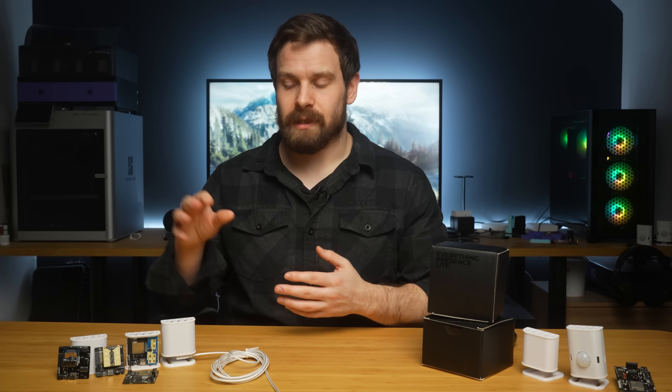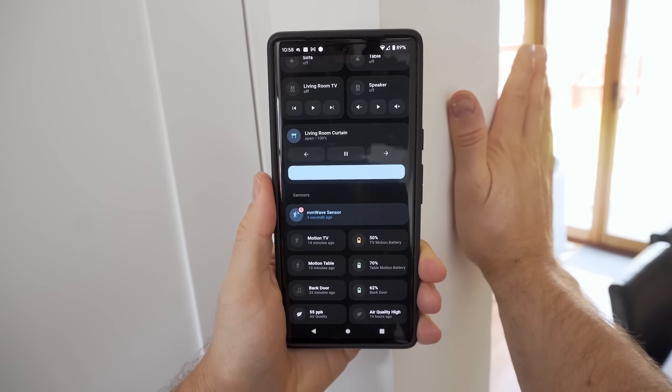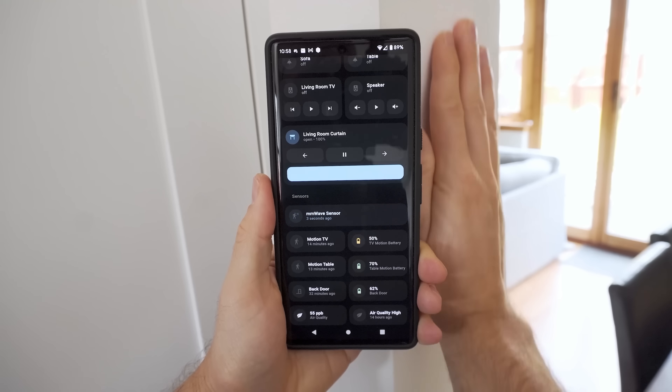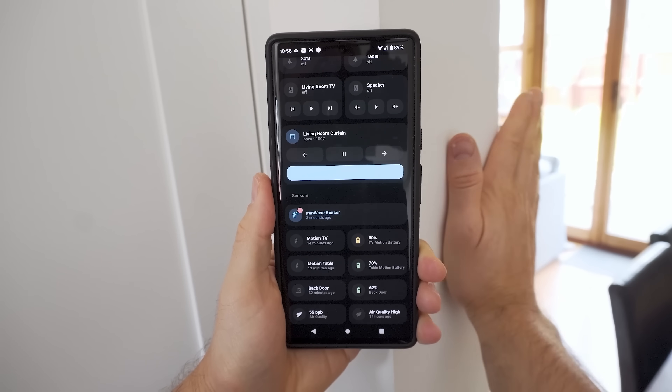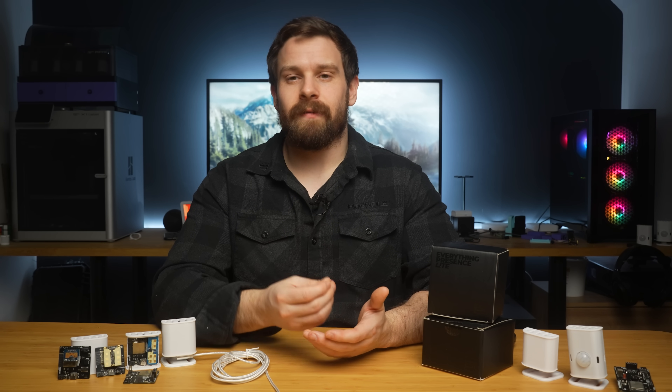It uses millimeter wave to detect motion in a room and, because it's millimeter wave, it's capable of detecting a much smaller movement than a regular PIR does — meaning you won't need to sit in your office and wave your hands around to get the lights to come back on. It's also got a built-in light sensor like the EP1 does, so you can read the light level in a room and use that in your automations alongside motion to decide whether the lights need to come on or not.